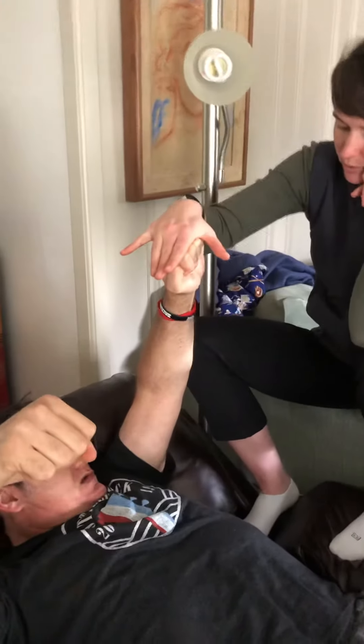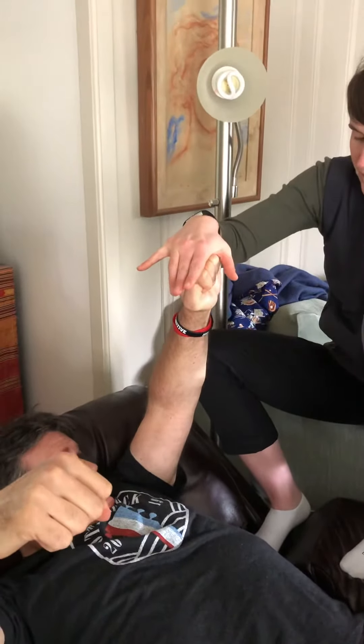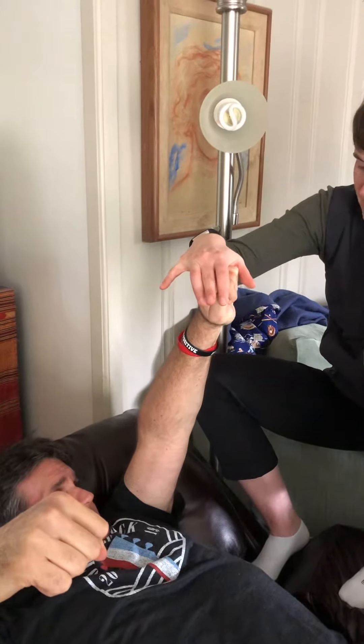Even push into my hand. Push, push, push. Good. Once we kind of have that — there it is.